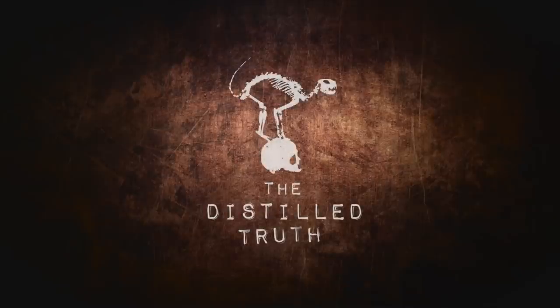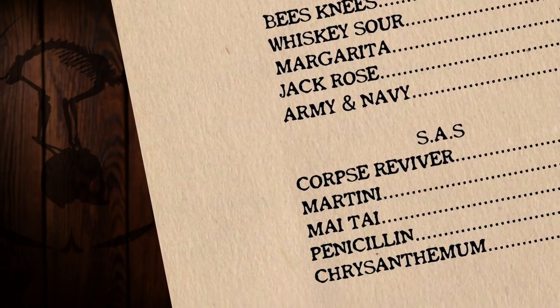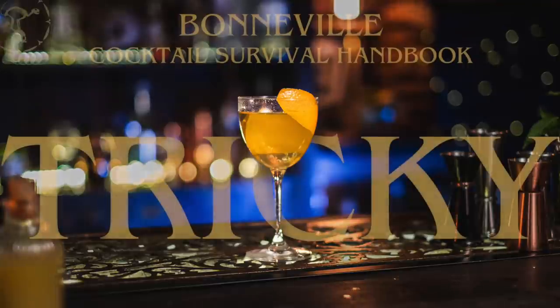Welcome to the third and final part of our guide to the Bonneville cocktail survival handbook. If you haven't seen parts one and two, make sure you check them out now. You can get all the tasting notes on our sister channel, The Distilled Truth. If you successfully completed missions one to ten, congratulations — you're well on your way to becoming an elite home bartender. We've got another five missions today, and they're getting a bit tricky.